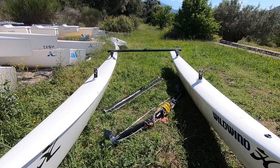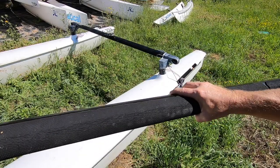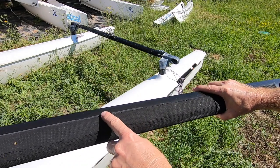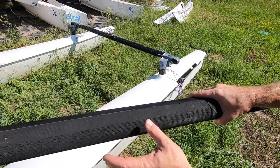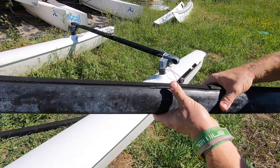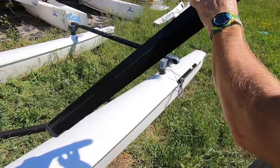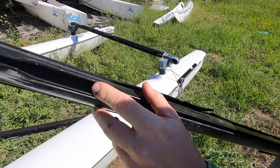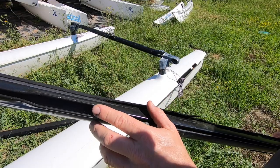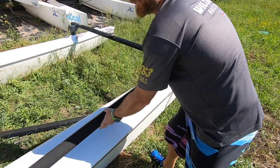Next we're going to offer up the sidebars. To find out which way round the sidebars go, two things to look at: firstly the rubber will come more over on top, and then we can see the opening for the trampoline. Traditionally this would go at the front, but here at Wildwind we're going to put this at the back. We can then slot them into the casting on the rear beam.